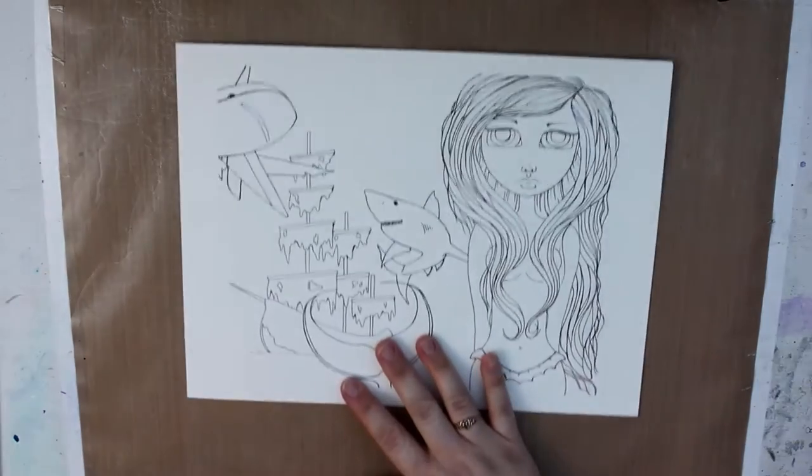Hi everybody. I haven't done a video in a while, so today I figured I would do a quick video on my new setup in my craft room and some things I got for Christmas and what I'm working on. I'll get right to what I'm working on first.